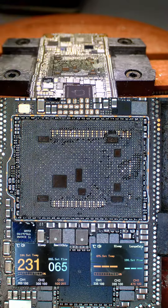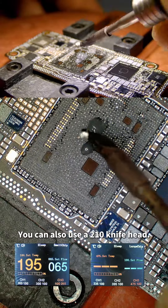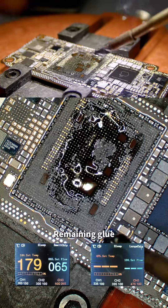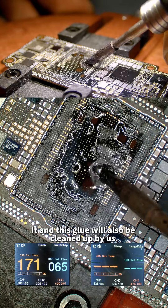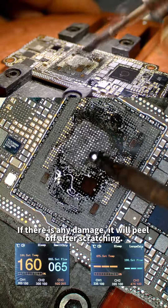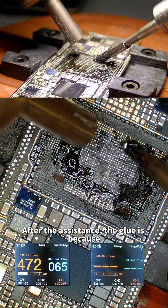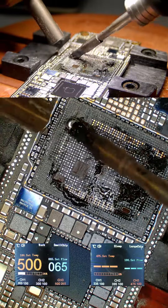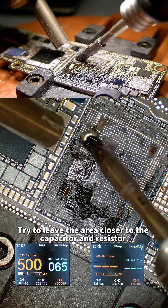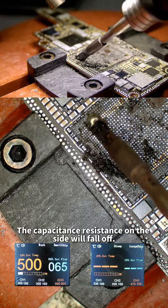Now it's time to clean the pads on the board. There are several methods — tin suction tape can be used, or a 210 knife head to first scrape the tin off the top, then press down with a little flux to clean the remaining glue. The knife head cannot be damaged — if damaged it will peel after scratching. Chipset mode IE can assist — the glue softens and cleaning is faster. When cleaning glue and tin, try to stay away from the capacitors and resistors — if touched, the side components will fall off.